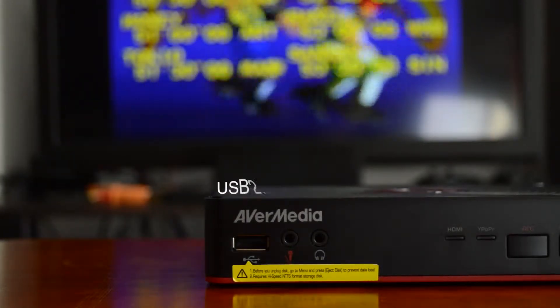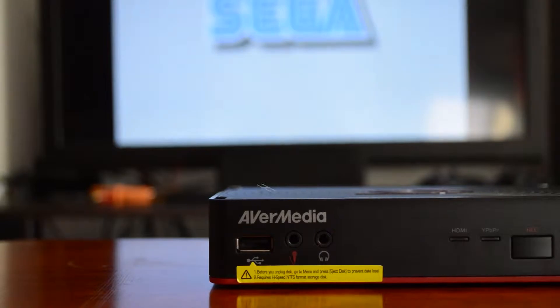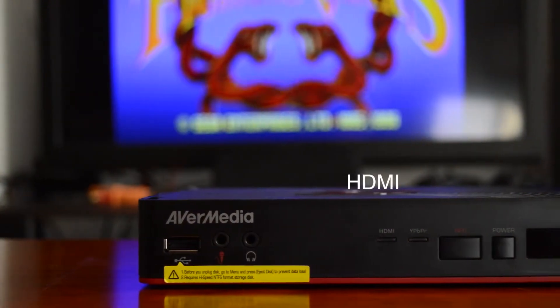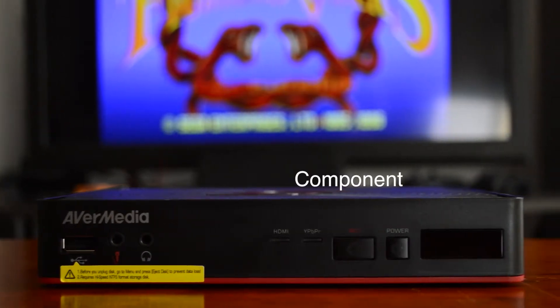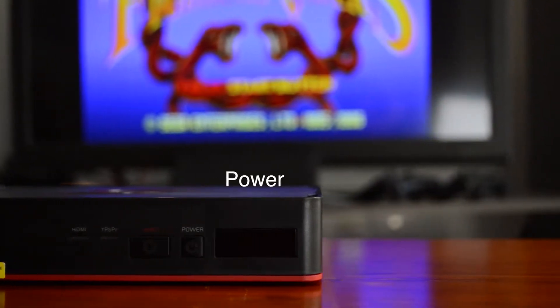Along the front of the unit, we have the USB 2.0 input, microphone input, headphone input — both using 3.5mm jacks — HDMI activity light, component activity light, record LED and button, power LED and button, and IR sensor.